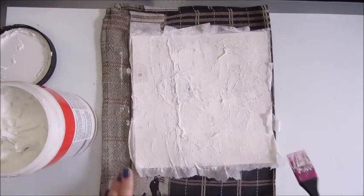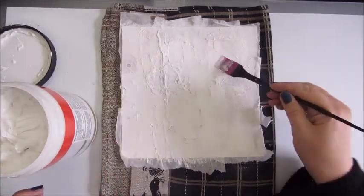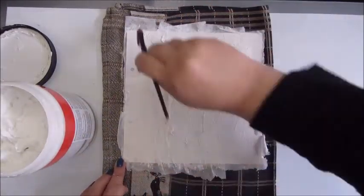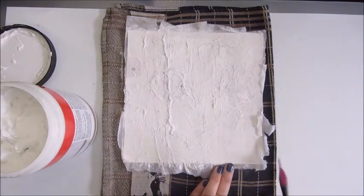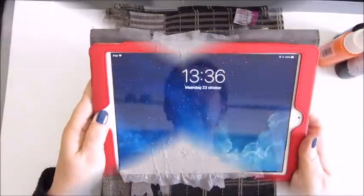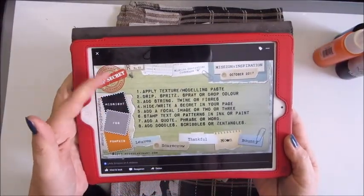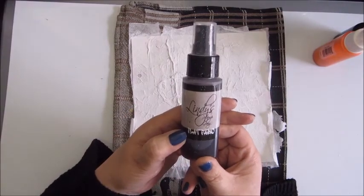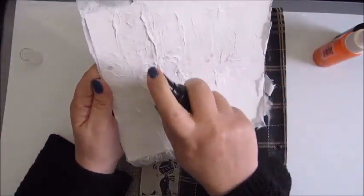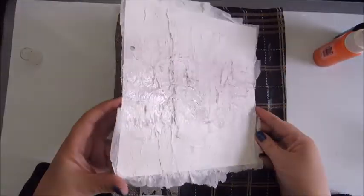What you see me doing here is applying texture modeling paste — that is the first step of the mission. I started this page earlier because, as you can see, this page has a lot of texture already. That's because I already started it, decided I didn't like it, and started all over again. So that was me applying texture with modeling paste for the first step.